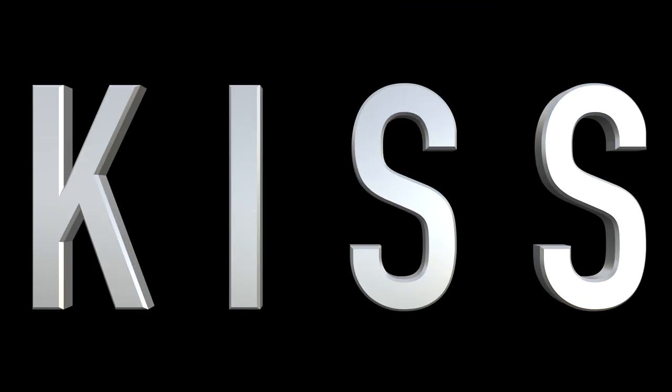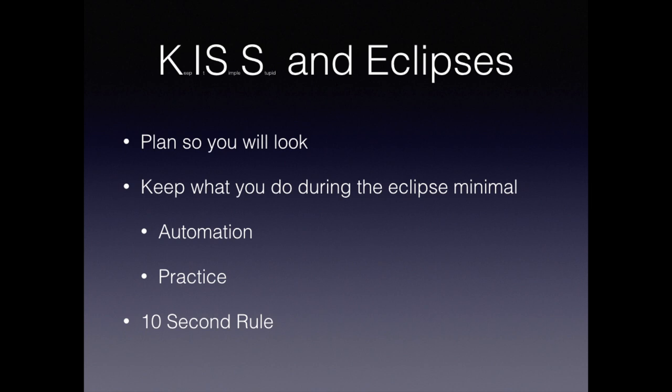Okay, I assume if you're here that that doesn't appeal to you, so let's talk about how to do it successfully. The first thing to do is to apply KISS — keep it simple, stupid. Make it part of your plan that you will spend time to look at the eclipse. To do this, keep what you're doing during the eclipse to a minimum. The two ways to do that are using automation and practice.